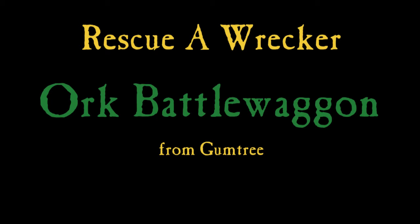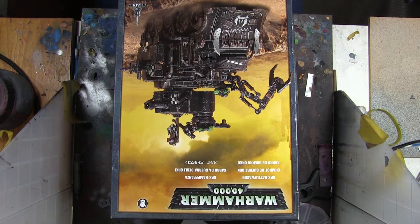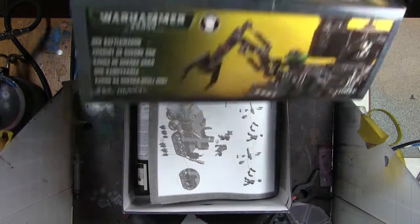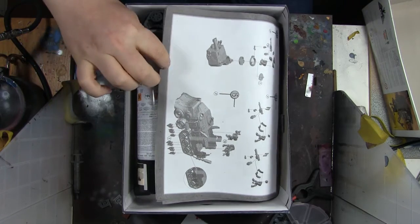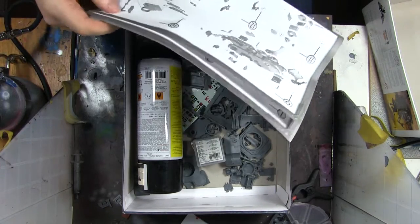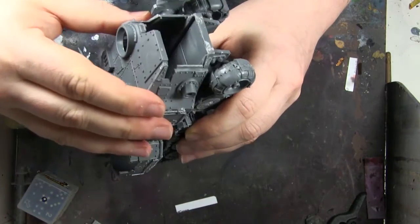Hi everyone, it's Don from CruxSeminatus with a new thing I'm starting to do, which is rescue a wrecker. This one's an Orc Battle Wagon which I got from Gumtree. This is how the box arrived — it looked very promising and I was told everything was in the box, which I was really excited about, because I'd never built anything orky before.